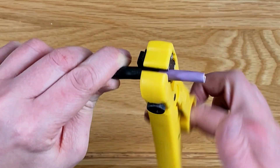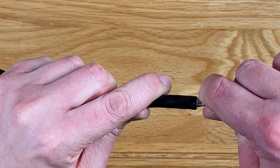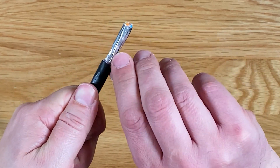After this, reposition the stripping tool and remove the next jacket to expose the braided shielding underneath. Twist the shielding over on itself but don't cut it off, as this will be used to ground the connector at the end.